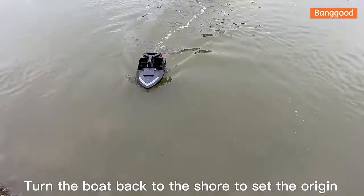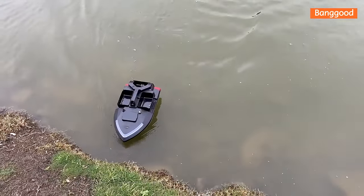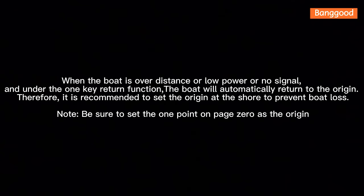Turn the boat back to shore to set the origin. When the boat is over distance, low power, or has no signal, the 1-key return function will automatically return the boat to the origin. It is recommended to set the origin at the shore to prevent boat loss. Be sure to set point 1 on page 0 as the origin.